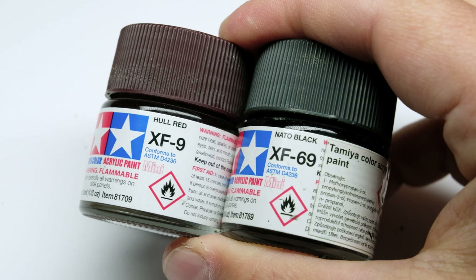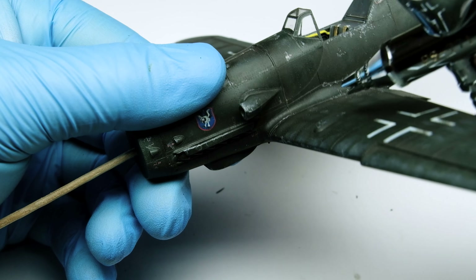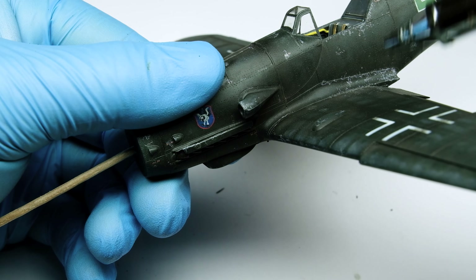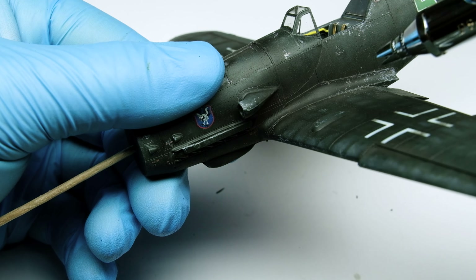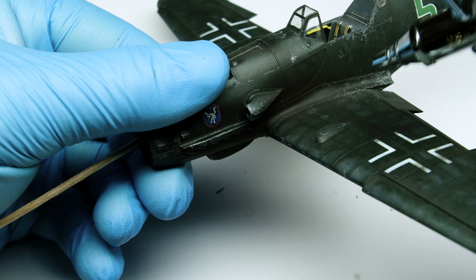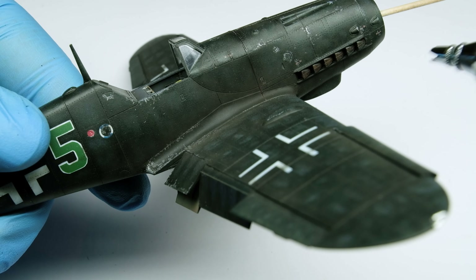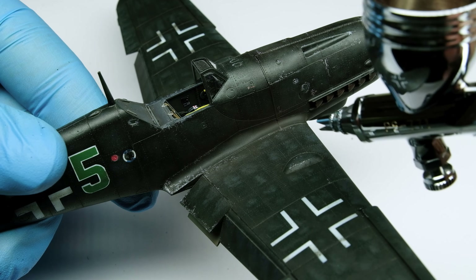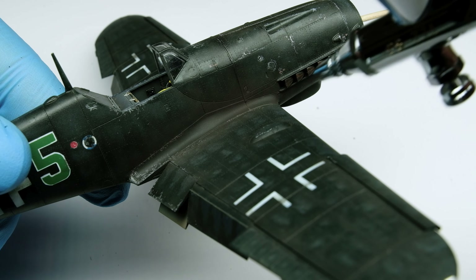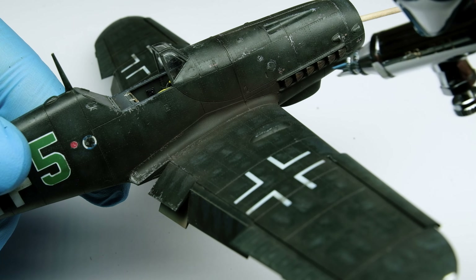Let's do some exhaust stains. For the first layer I mix again a reddish black color and thin it down heavily. To create the stains I use a vertical motion against the model to create more variation. As a second layer I use a light gray and concentrate it on the middle of the previous layer. The matte exhaust stains are a nice combination with a semi-gloss aircraft surface. The Tamiya colors are thinned with alcohol which evaporates really fast.